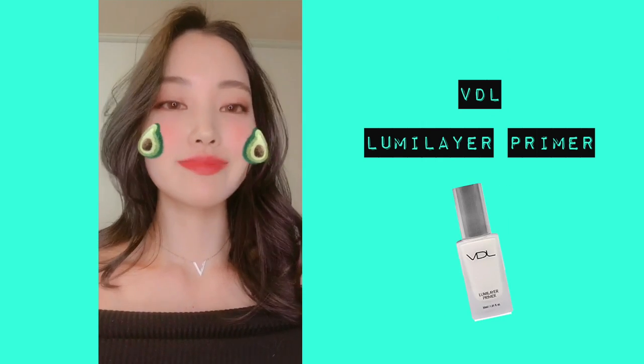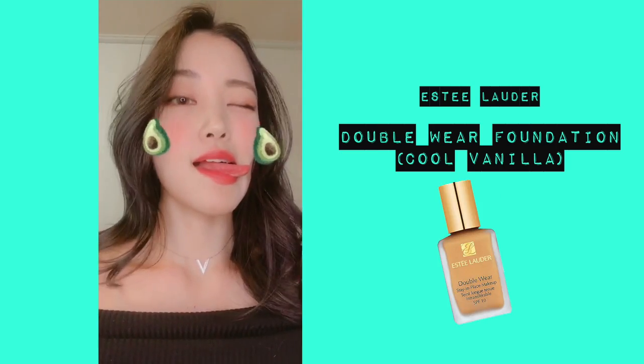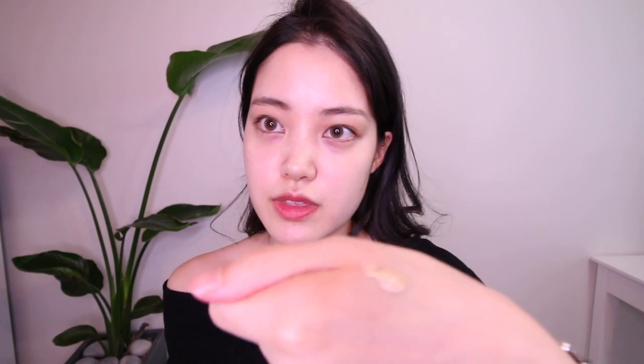I'm just going to dab it — just going to use a little bit so we have a nice glow action going. We usually put the foundation and highlighter, but I like to have the glow come from under the foundation. I'm going to use this much.